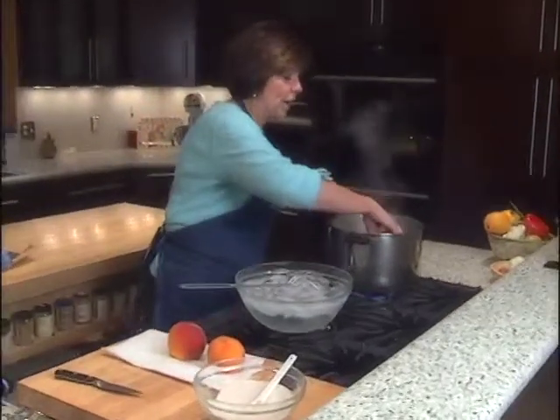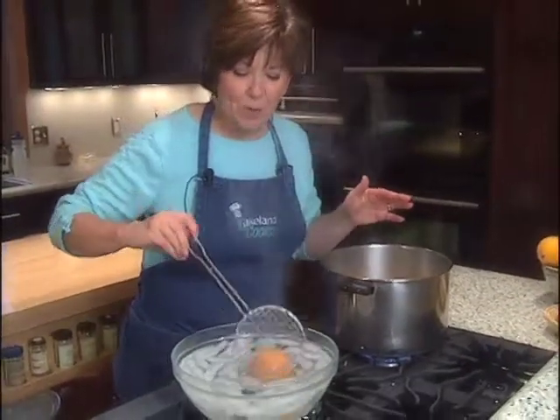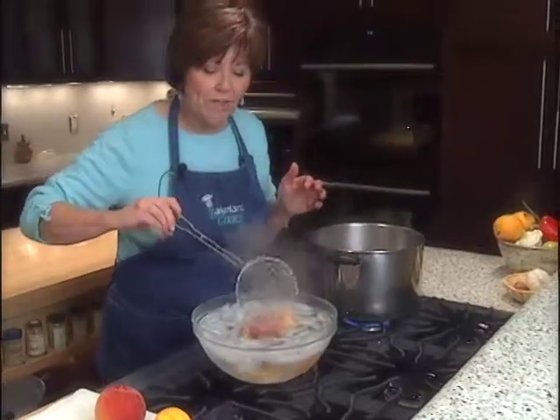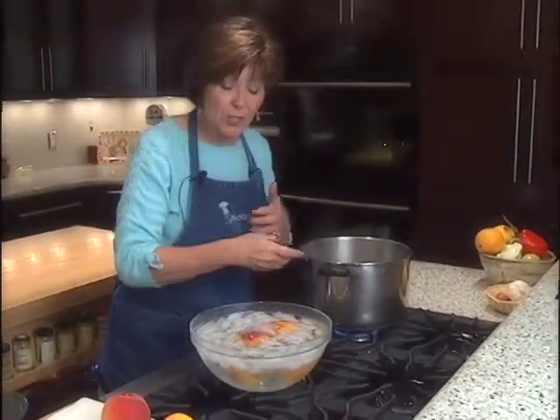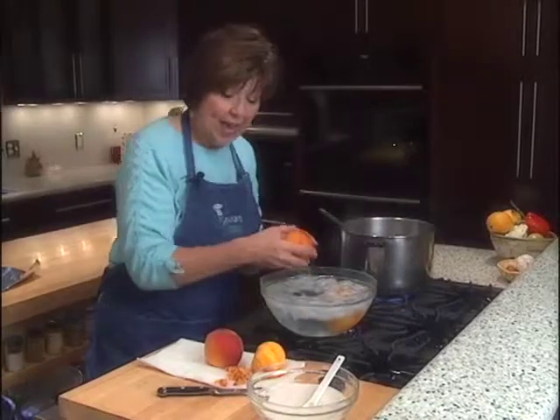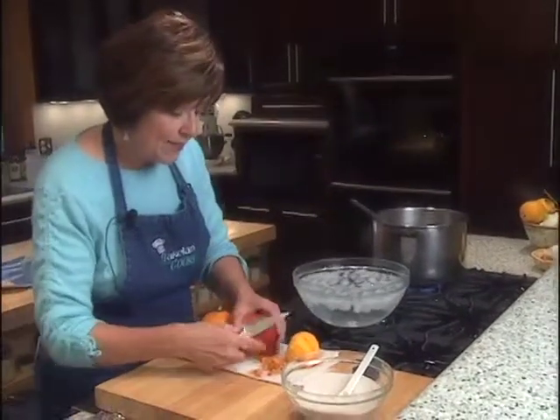I'll just plop them in — the water's boiling and in they go. After just 20 to 30 seconds in the boiling water, I'm going to plunge them into a bowl of ice water. As soon as they're cool enough to touch, I'll remove them and let them set on a paper towel until they're cool enough to start peeling. I'll show you how easy it is once they've been through this process.